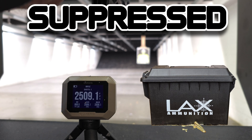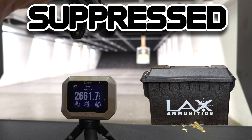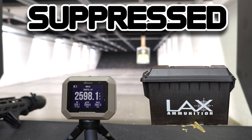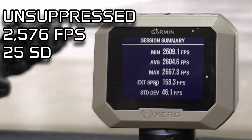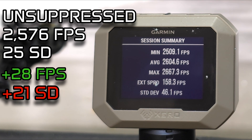Up next we have the LAX bulk ammo being shot suppressed, and it's going to be interesting to see if there's a difference from the unsuppressed velocities and standard deviation. That is 10 rounds downrange — remember unsuppressed it shot 2,576 feet per second on average; suppressed it's coming in at 2,604, so suppressed is faster. Standard deviation unsuppressed was 25, but suppressed we have a standard deviation of 46.